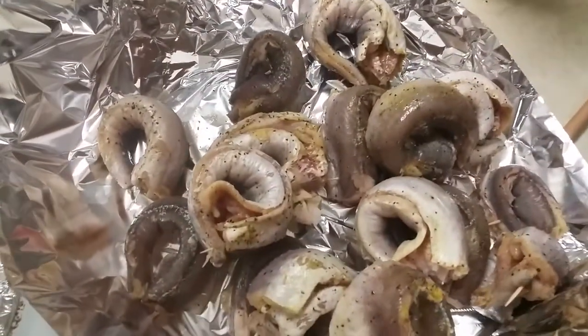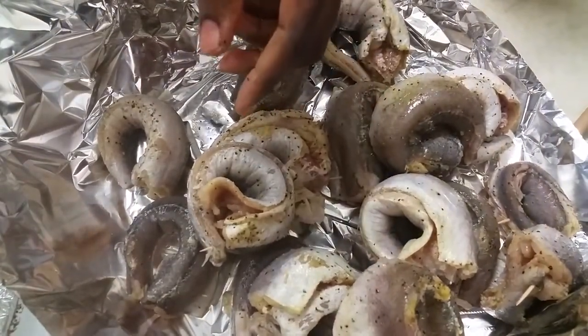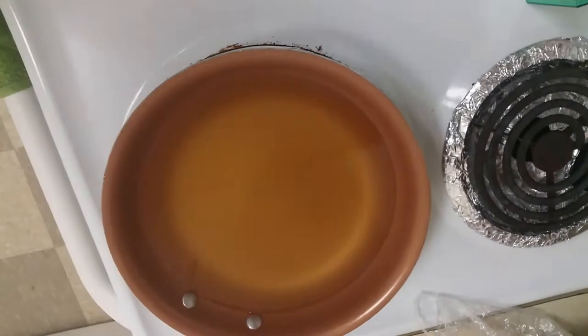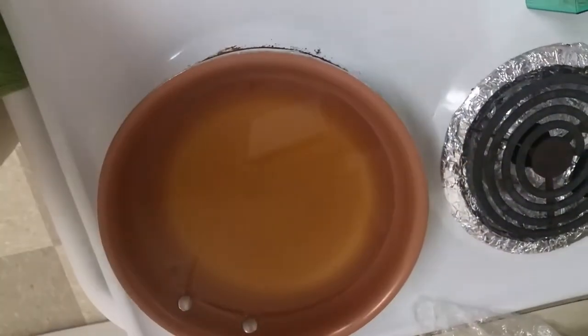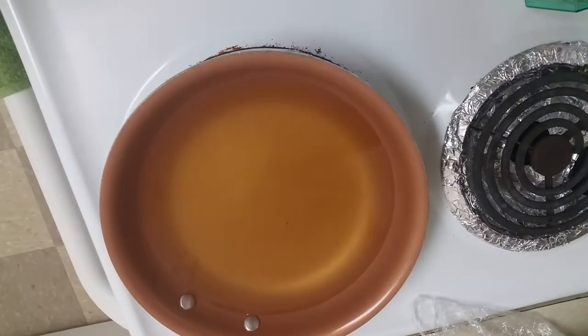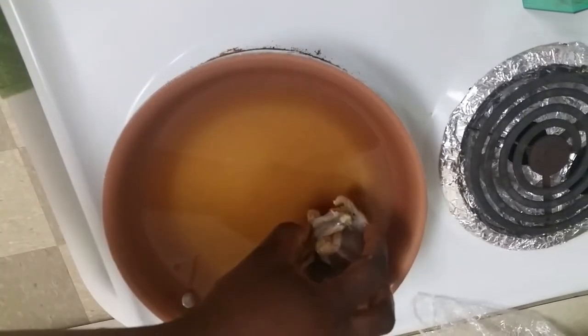These are the other ones I already rolled — you can see that in this video. I'm going to start frying them. I put olive oil in the pan earlier — quite a bit, about three to four cups. I'm going to set the wrapped fish right in there.